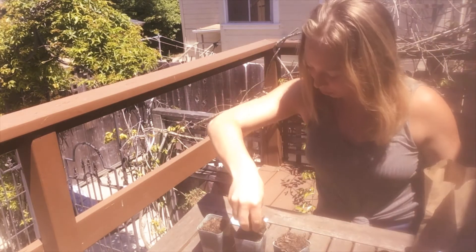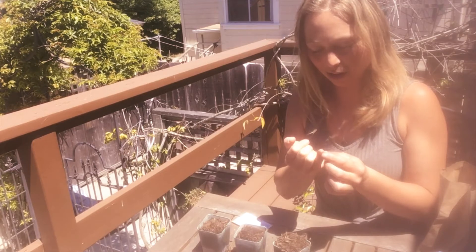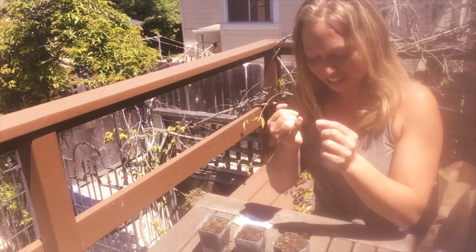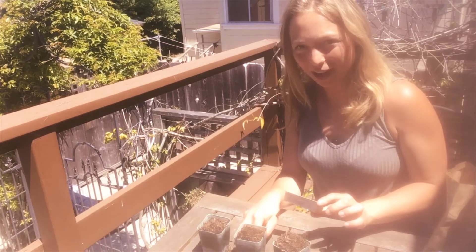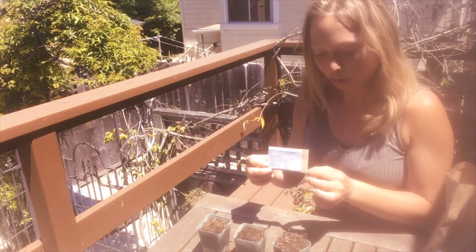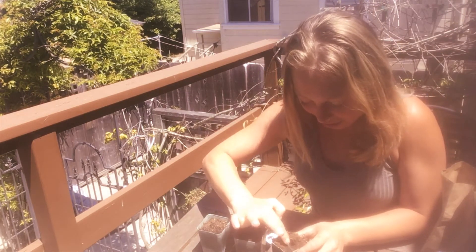The next thing we're going to do is poke a hole about a quarter inch to a half inch deep — that is not deep at all, even less deep than your fingernail. Just a tiny little bit, because the California poppy seeds are tiny. If we put them too far into the pot, they will not see sunlight. They might have water, but they won't see sunlight. So just poke the hole a tiny bit, about a quarter inch down. Go ahead and make a tiny hole.